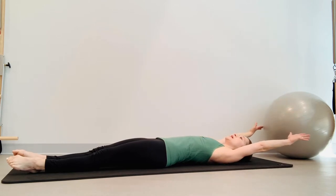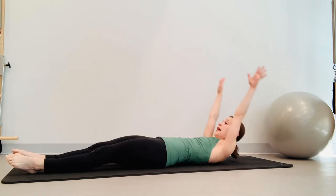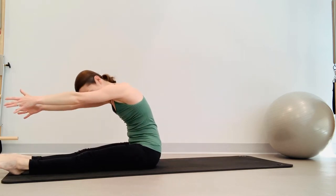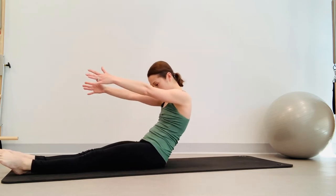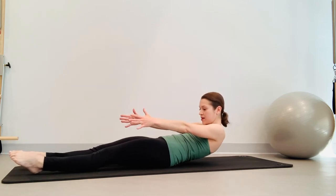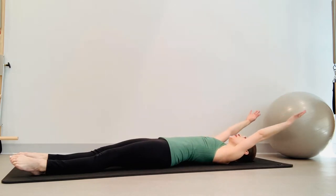Don't let the ribcage pop open. Take a nice big inhale through the nose, nod the chin. Exhale, roll up, keep pulling that belly button towards your spine. Reach forward, inhale, belly button to spine, and exhale rolling down one vertebrae at a time. Keep reaching the arms and legs long — legs should feel light. Arms come up to the ceiling and over.